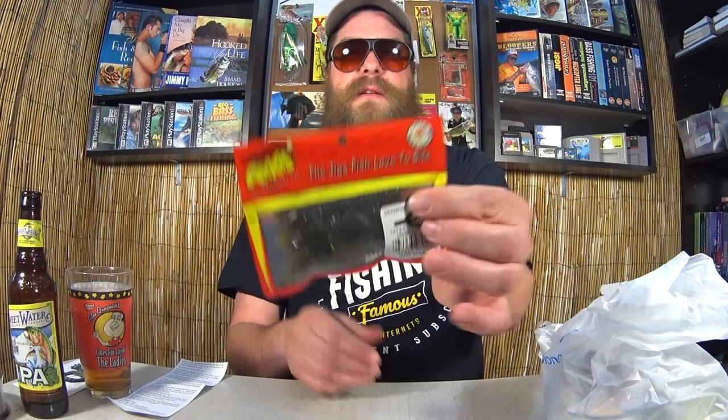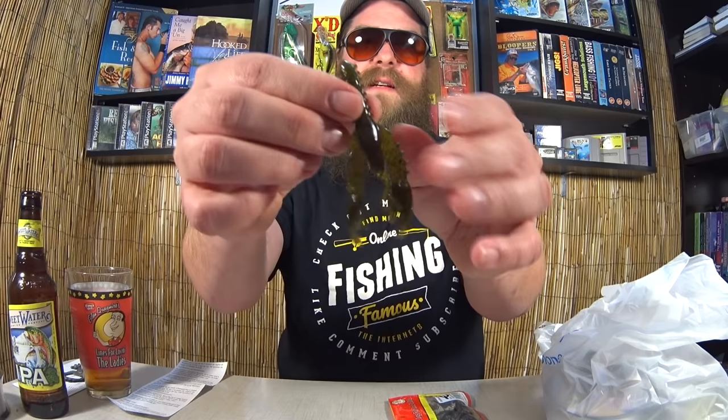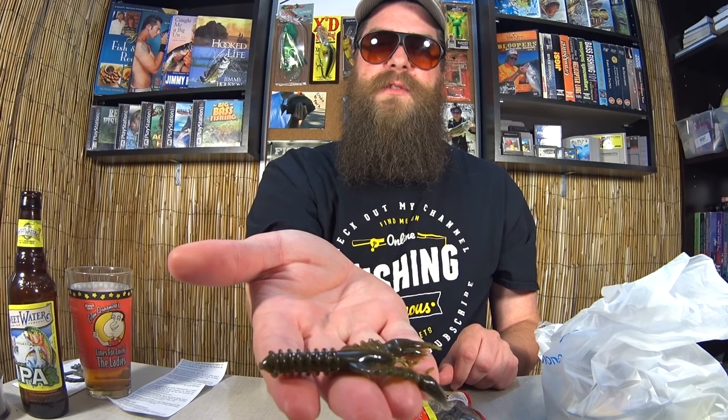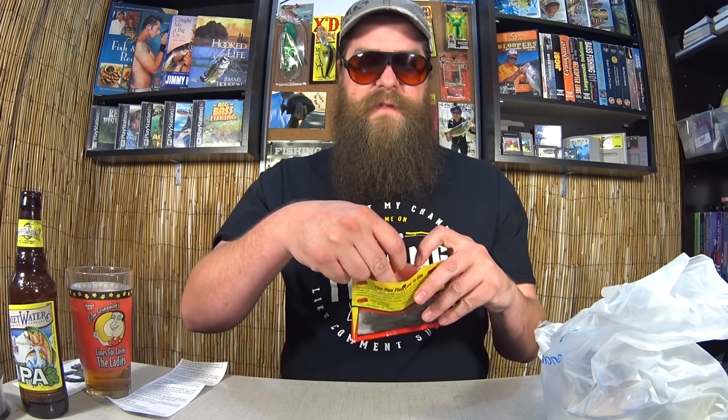Here we have Arky Crawfish Jig Trailers, a five pack. This was $1.22. I've never seen this before. If you're familiar with the show, you know I like fishing with craws. It's got a nice rippled design, a lot of ridges, and some little antennas. I bet this has good action for a trailer. I'll probably also try it just Texas-rigged on a 1 or 2-0 hook. For $1.22, that's a good deal.